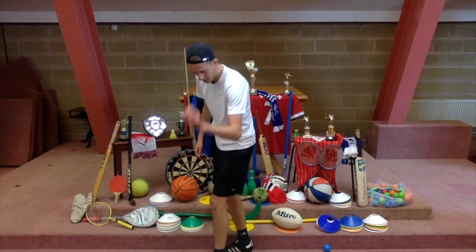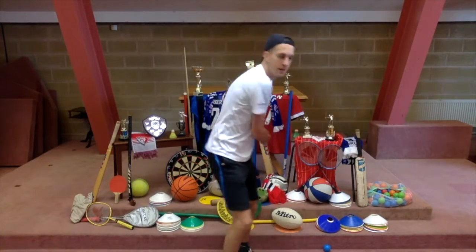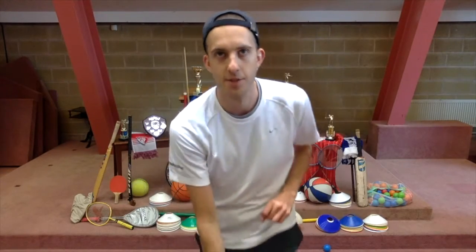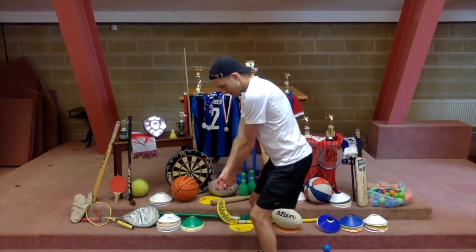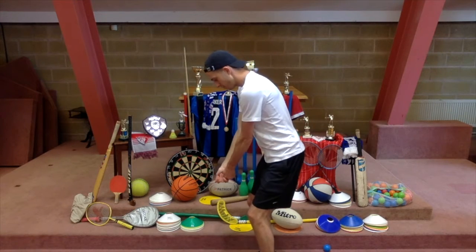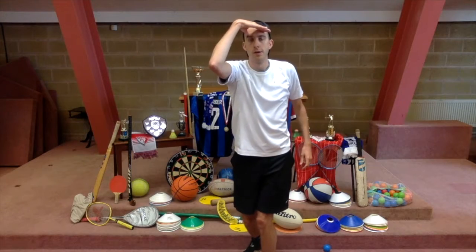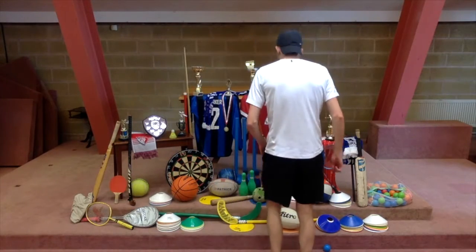Okay next one — hopefully a little bit easier. Show you again second time through — do you know what this sport is? Did you get it? Tennis! Okay, next one — do you get that one? Once more.